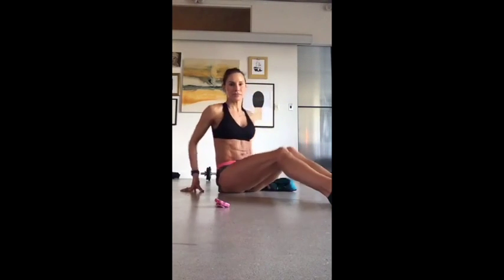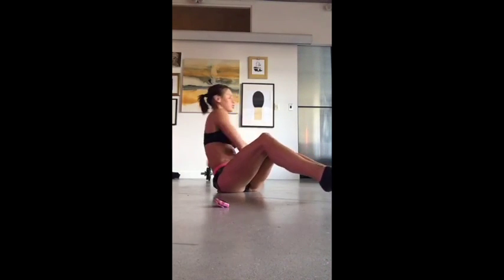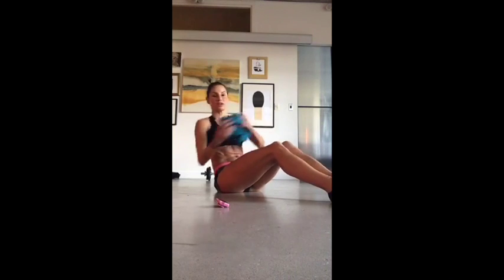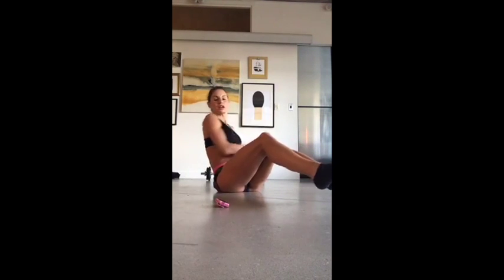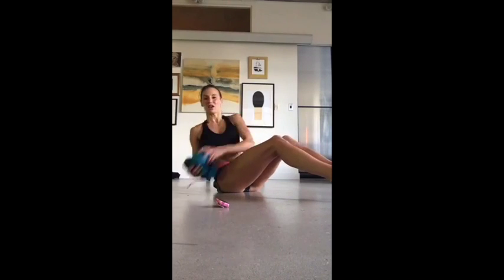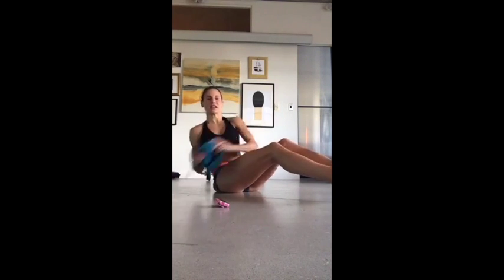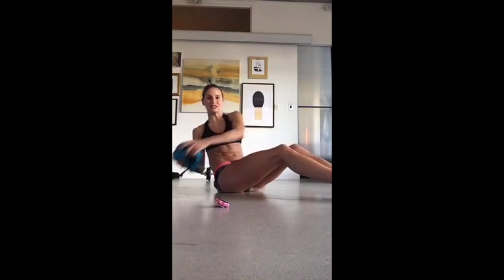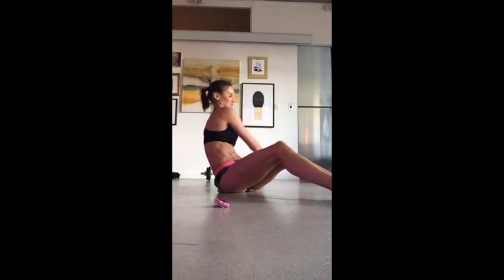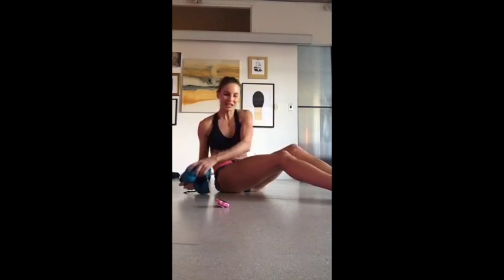Russian twist. Last one. So Russian twist, working through the mid section, the middle section. Let's go. If your calves are absolutely on fire, do it, but try not to put your feet down. You've got like 25 seconds of this workout to do and then you're done. My calves, my quads are killing. We're nearly there. Down to the last 15. Take your arms out a bit wider if you can. Make that rotation a bit bigger. Nearly there. Three.